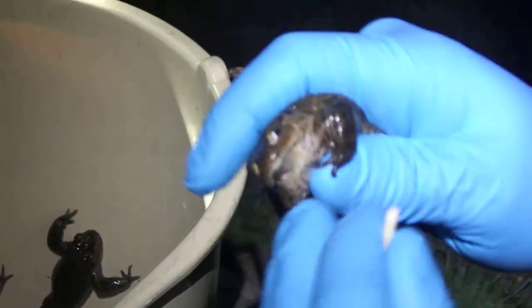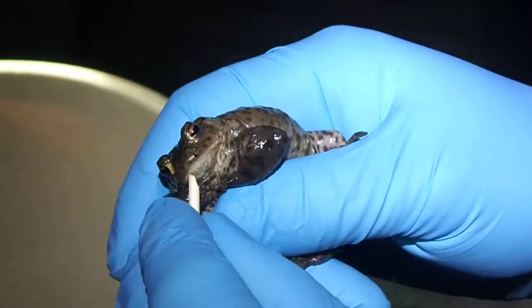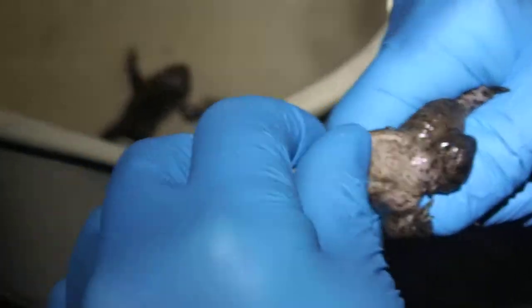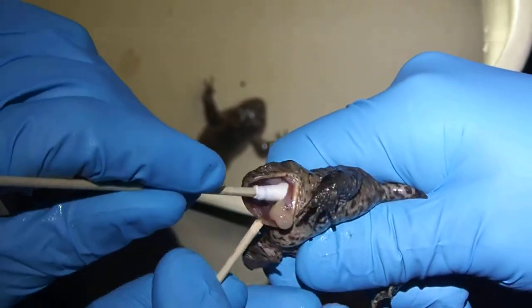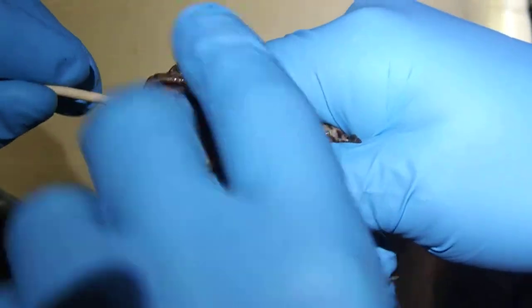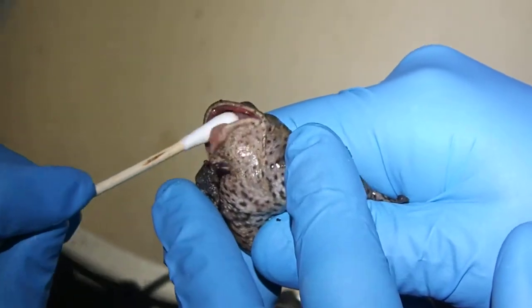Then firmly hold the toad, and you can either open the mouth by putting this at the front or at the side. If you open the mouth like that, then you can stick the swab inside the mouth and rotate it for about ten seconds all around the mouth.